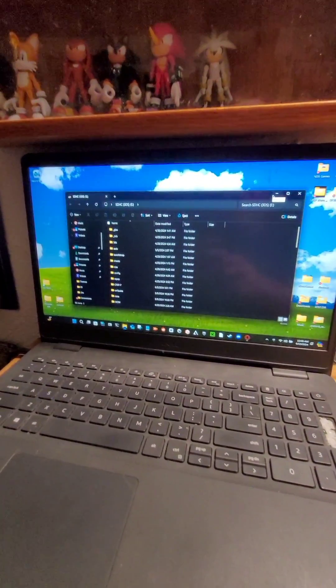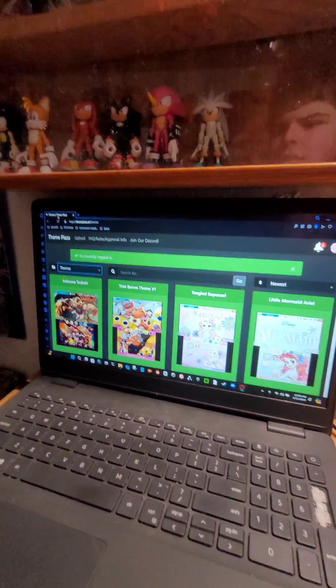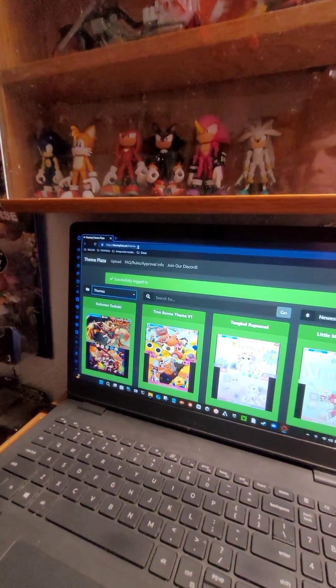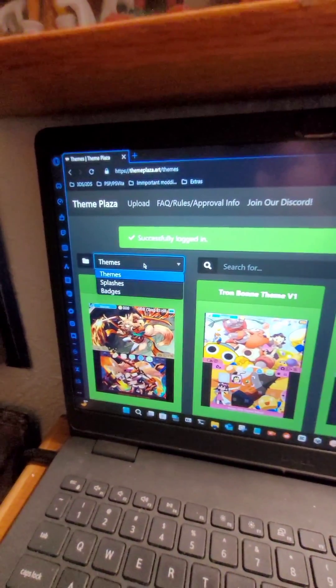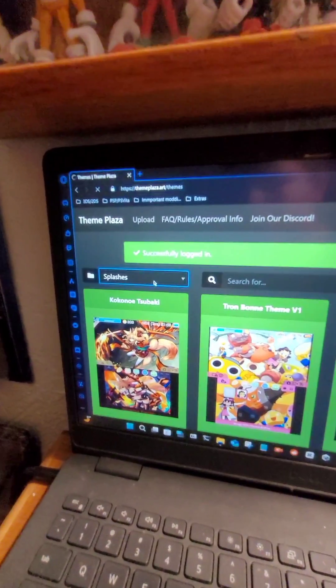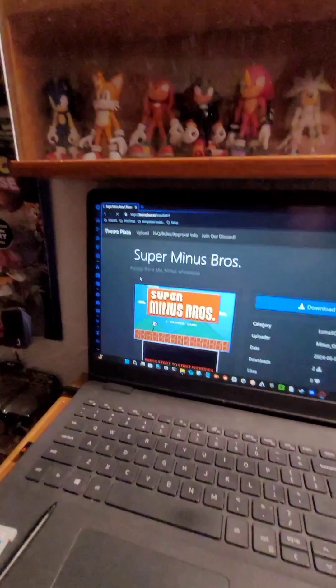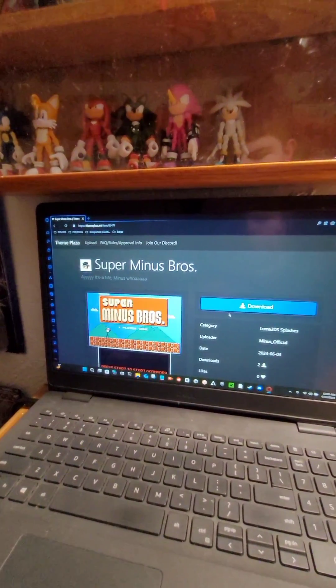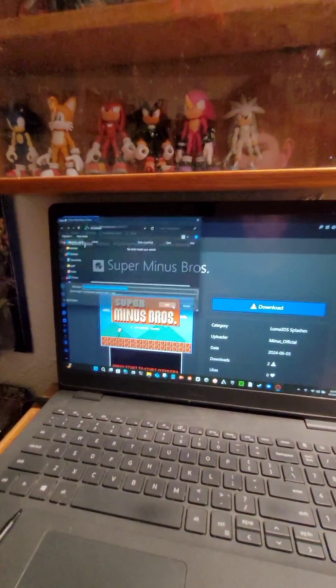Now that you have the files up, you want to just minimize that. Then you want to go to your browser and head to a site called Themes Plaza. Just do a quick Google search. There should be something where you can switch it over to splashes. Now you just look for the splash you want, and all you have to do is click the download button and download that to your computer.